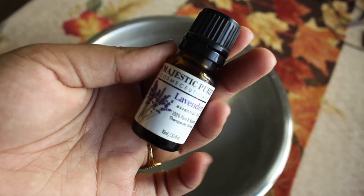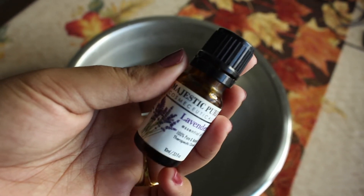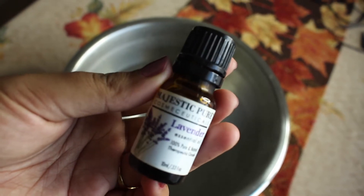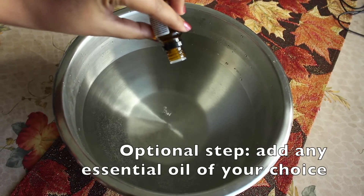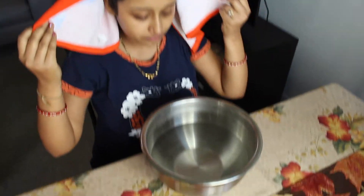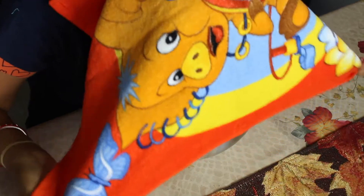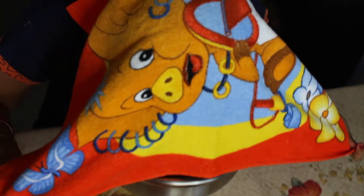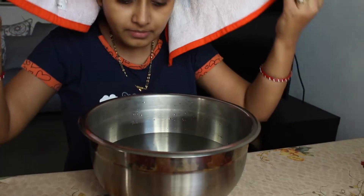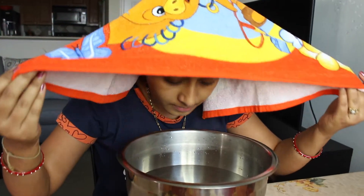Next is steaming. I took hot water and added four to five drops of lavender essential oil — this is completely optional. If you don't have lavender essential oil, you can skip it. Just use boiling water, wrap yourself with a towel, and take the steam for around one to two minutes.